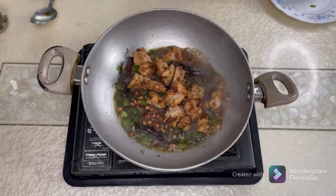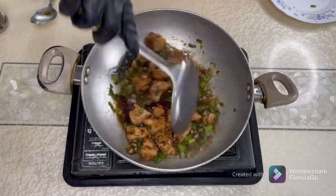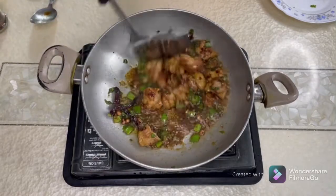For a vegetarian version, you can also use boiled potatoes instead of chicken. For this recipe, use three boiled potatoes cut into small cubes.